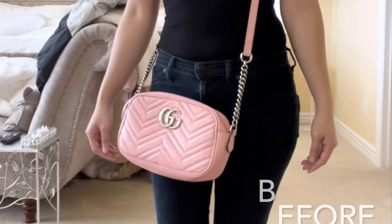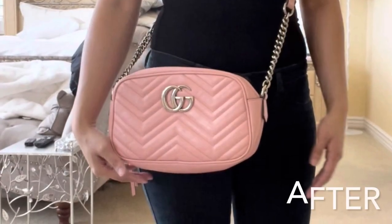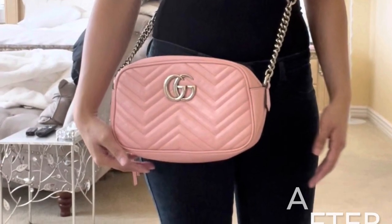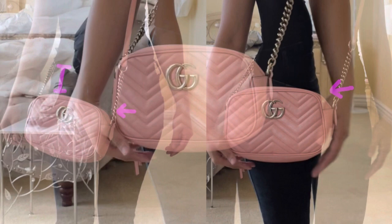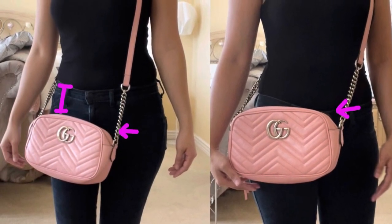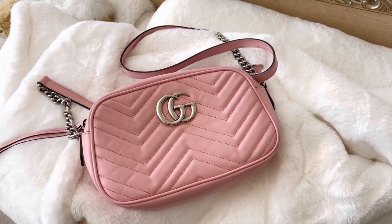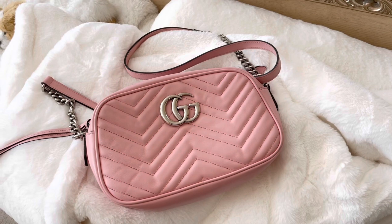Hello! In today's video I will be showing you how to shorten your Gucci strap. In this demonstration I'm going to be showing you on my Gucci Marmont bag. I previously watched other people's videos on how to shorten the strap, but I wanted a way that didn't change the look of the bag as much.